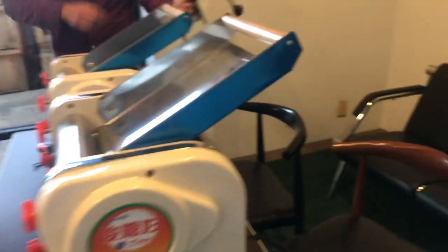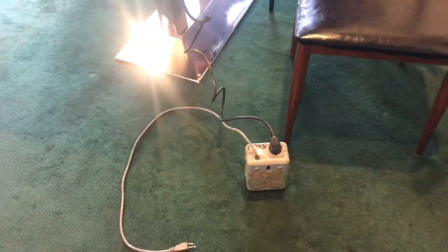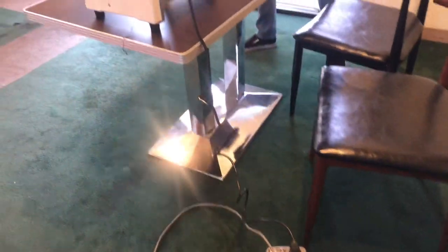For the units, they're going to run on 220 volts, but we will provide a transformer with the unit that will convert it to 110 volts.